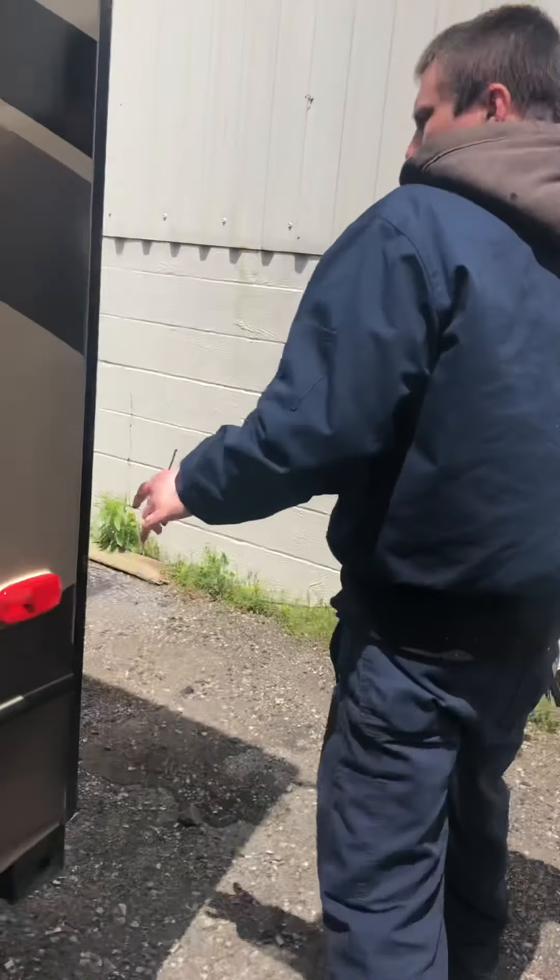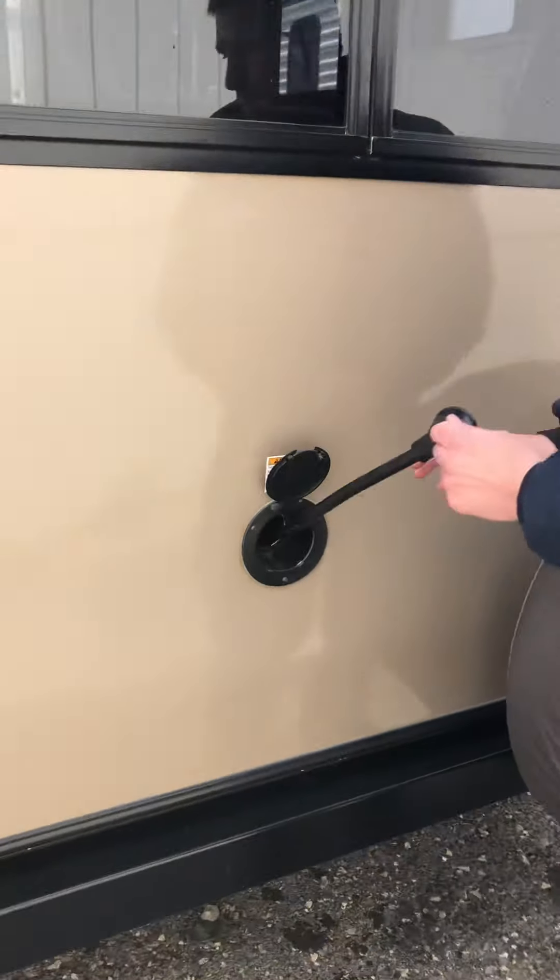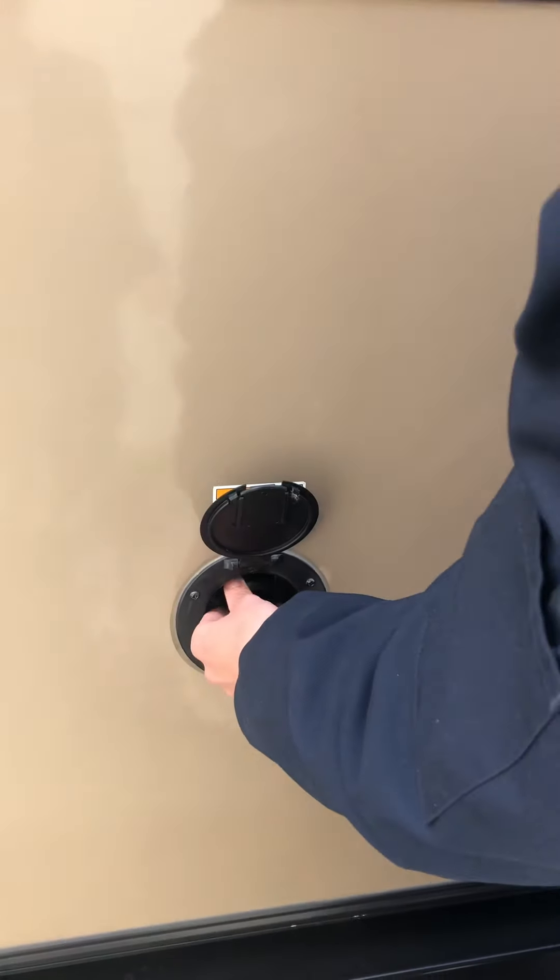Going around the back, there's a little hatch here where you're going to have your 30-amp cable power when you want to plug in. That just slides in there. Don't push too far or it will fall in — you'll have to access it from inside to push it back out.